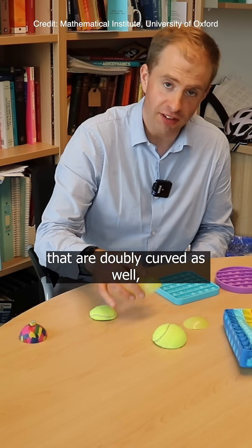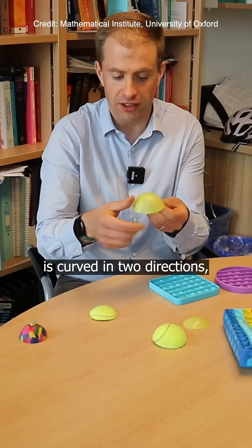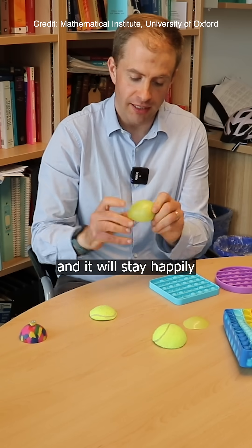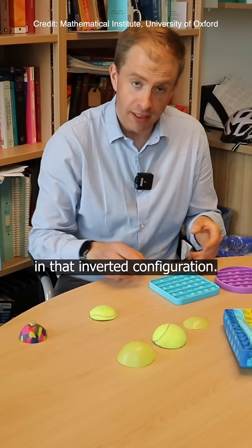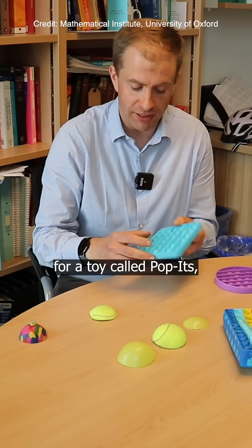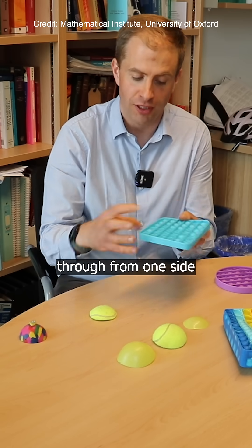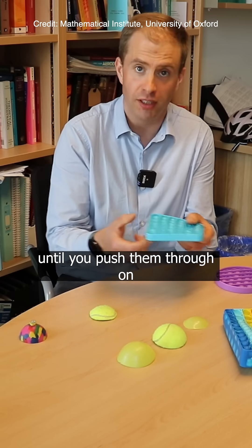That's interesting for objects that are doubly curved as well, because even though a sphere is curved in two directions, if I take a section of a ball I can turn it inside out and it will stay happily in that inverted configuration. And that's the basis for a toy called Puppets, which basically has lots of spherical caps that you can push through from one side and will stay popped until you push them through on the other side.